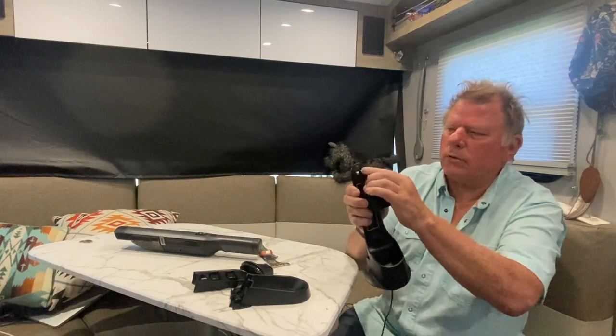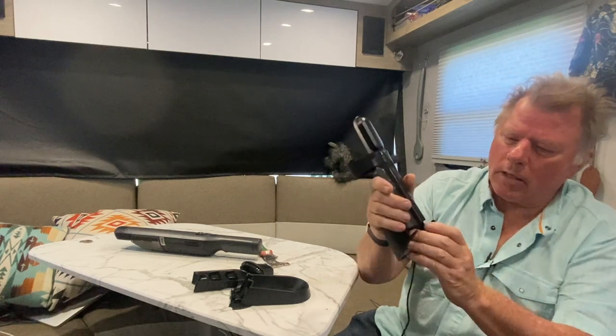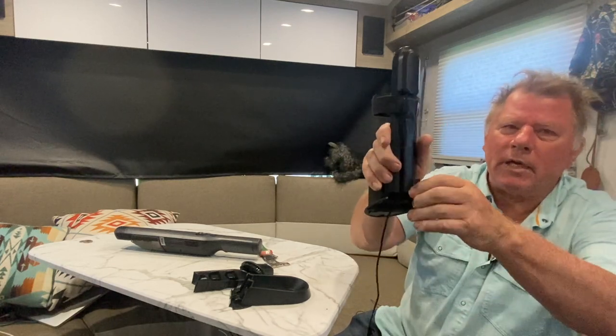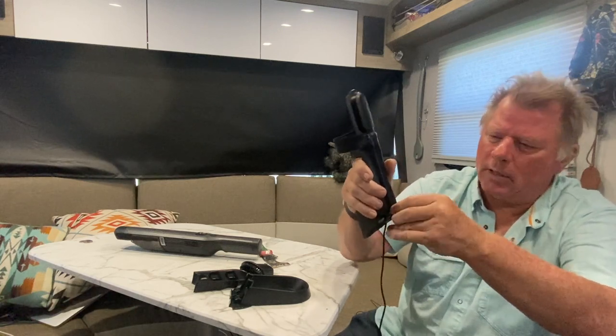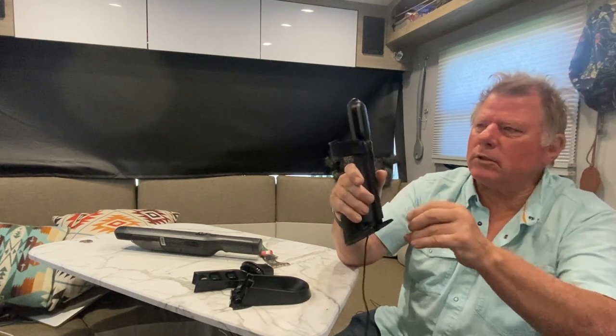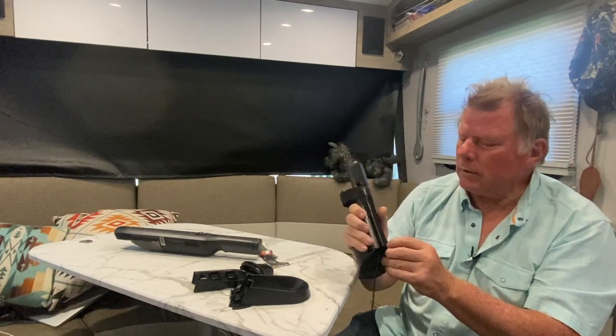After that I took my drill and drilled a hole right there, and then on the back side I made a slot — like two holes and then clipped through it. There are different ways to make that, but you've got to be real careful when you do these holes because there is a wire up in there.